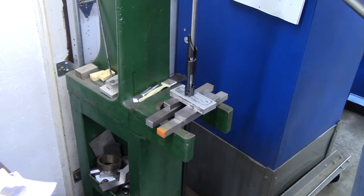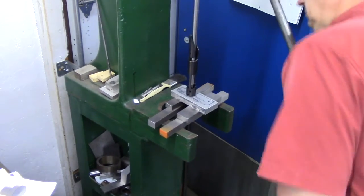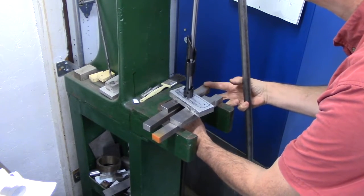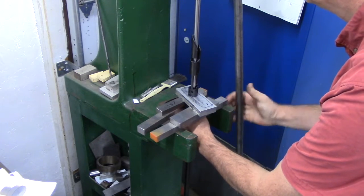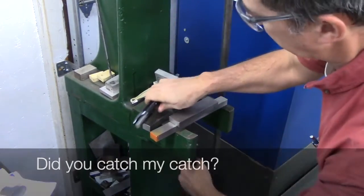Okay, I've got things lined up. Let's find out how tight this is. It's tight — they didn't make these with the intention of them coming apart. But they do come apart.